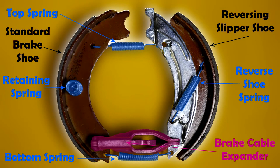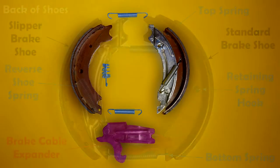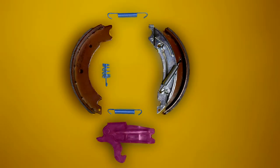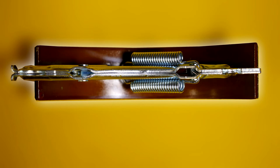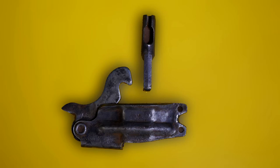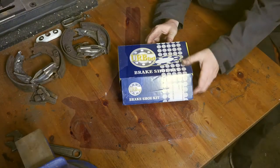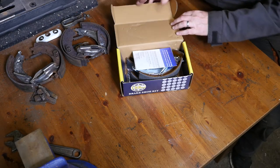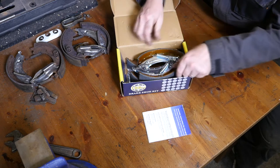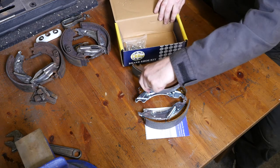Some photographs showing the brake shoes. Here are the new shoes with the labels, and you can see the brake cable expander at the bottom. Here's the reverse of those shoes and the components split apart. That's the slipper shoe with two springs on it, and this is the brake lever hook. Here are the new brake shoes I ordered — these are a 203 by 40 millimeter Knott brake shoe set for an 8 inch trailer drum brake.